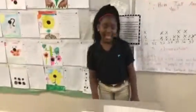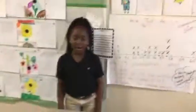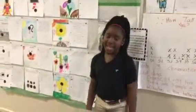My teacher asked us to create a simple machine with a movable part using everyday items. I created a pulley.